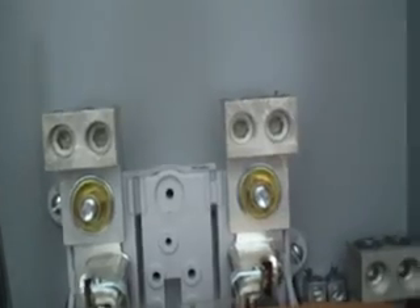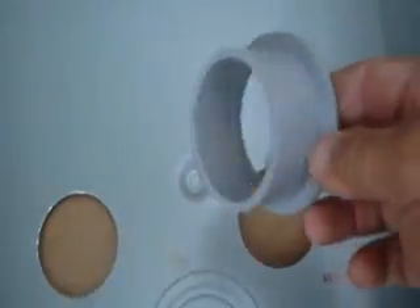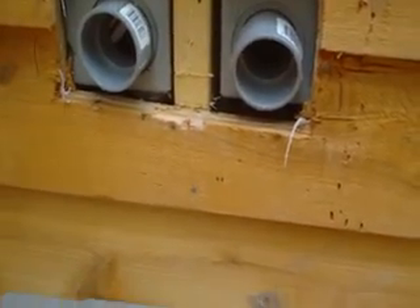We've got our four lugs and we've got our hole. We're going to use what I call a chase nipple — the end of a connector. Connector going in. This nipple will be in the other panel. Got my connectors in.